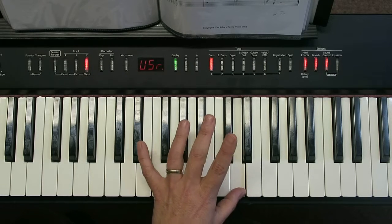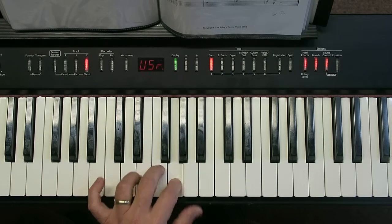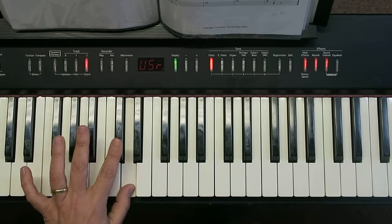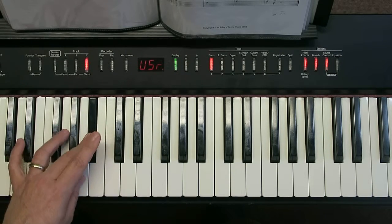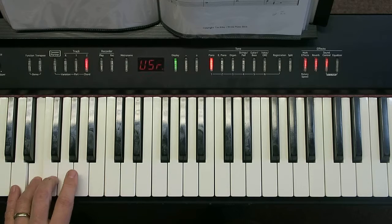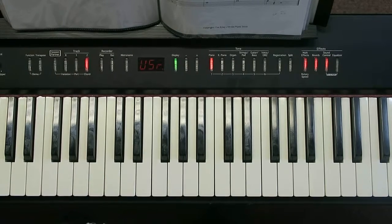So you've got your thumb on a D, put your 2 black notes in, thumb under, walk down to your 4th on white notes, thumb under, the 2nd and 3rd black notes again, thumb under, and all the way down to your little finger. You can do it together.